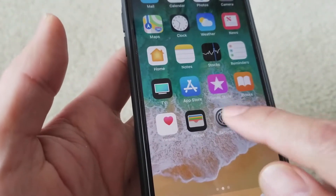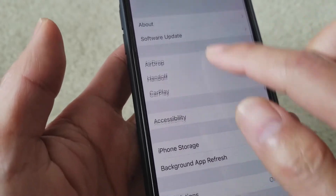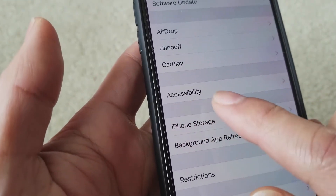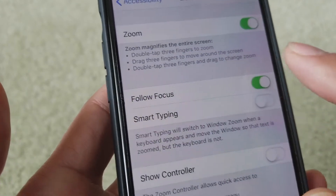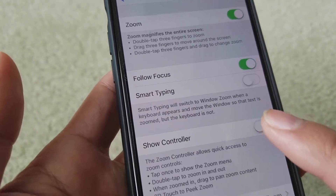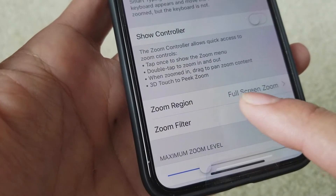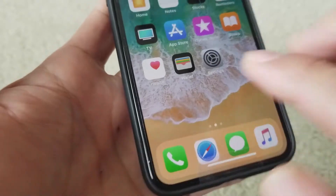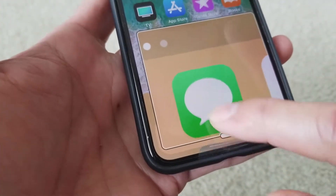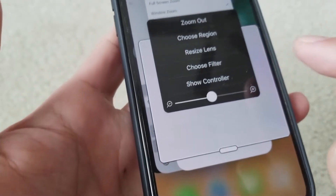You can also go to Settings, then General, then Accessibility. Right now zoom is on. I tried to figure out how to get out of full screen zoom — as you can see, zoom region is set to full screen zoom. I'm going to put it back to window zoom so you see the box again.